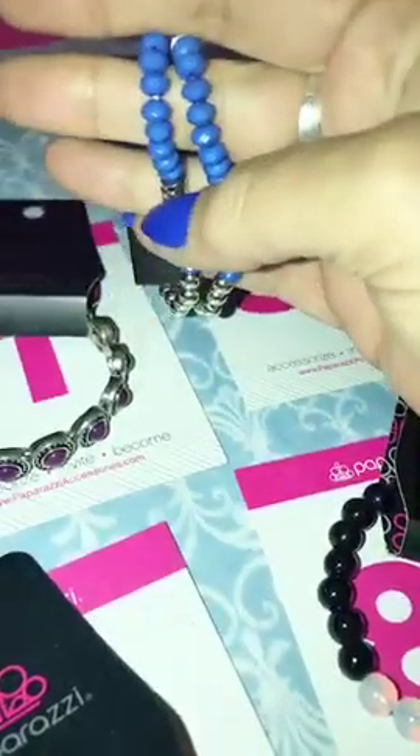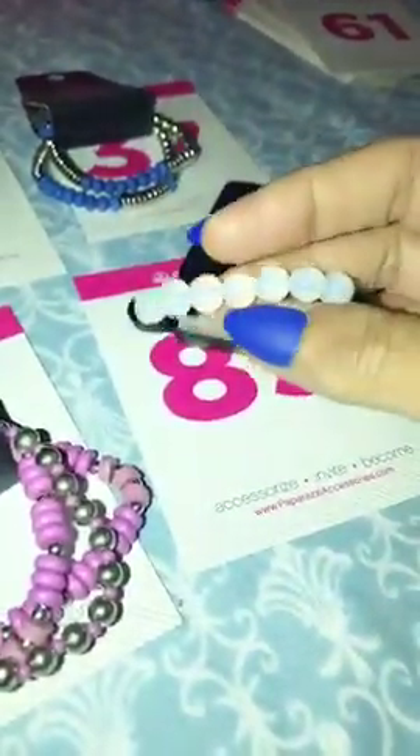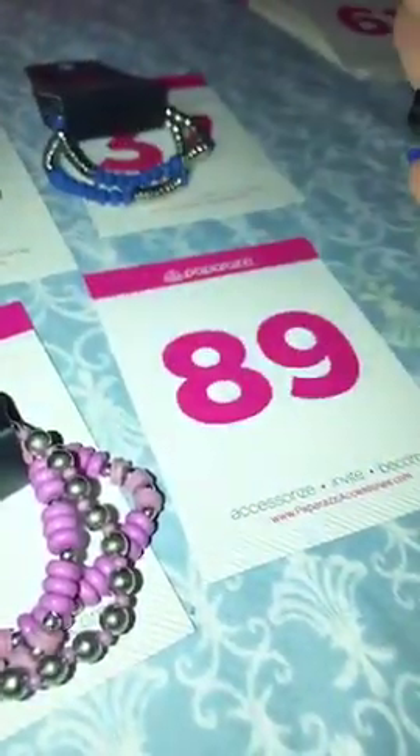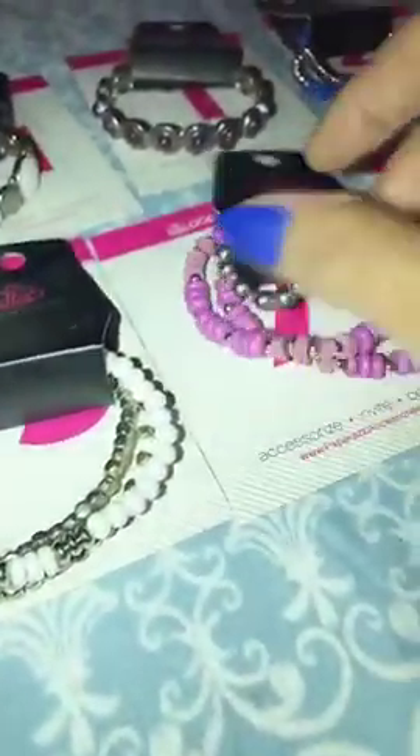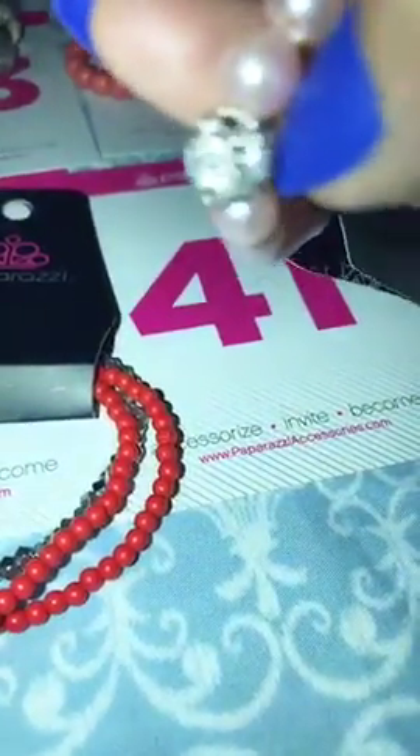Number 37 is your gorgeous blue — matches my fingernails — with your silver, number 37. Number 89 is your white milky beads with your black, number 89. Number 7 is purple and silver. Number 59 is your white and silver stretch, number 59. Number 41 is your pink pearl with your disco ball, number 41. Number 54 is your red with your heart and your little gray rose, number 54.